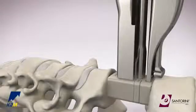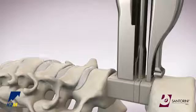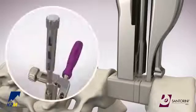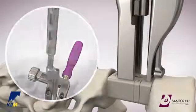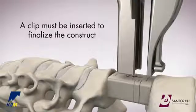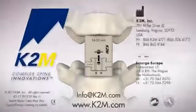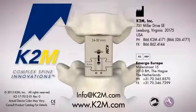When the final clip has been inserted, remove the inner shaft of the clip inserter to disengage it from the clip. Turn the proximal knob of the clip inserter counterclockwise to remove it from the site. Then use the size 15 driver to disengage the distractor from the cage. The Santorini Small Corpectomy Cage System from K2M, Complex Spine Innovations.